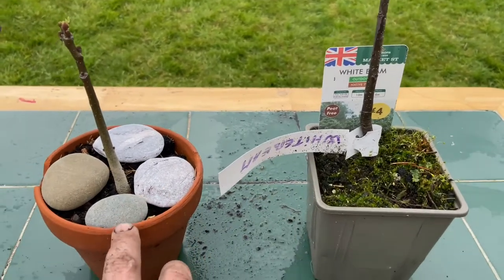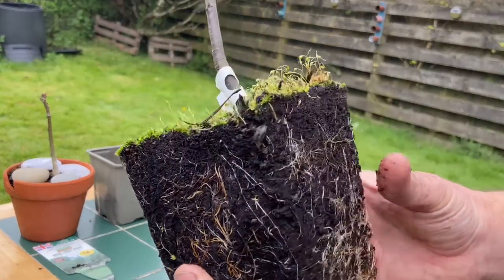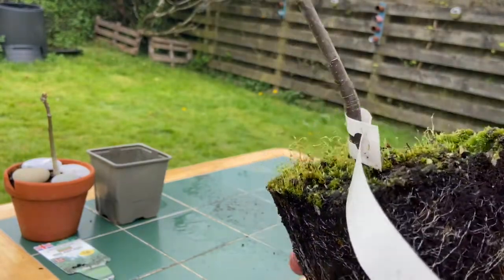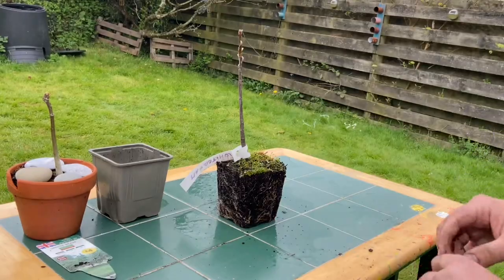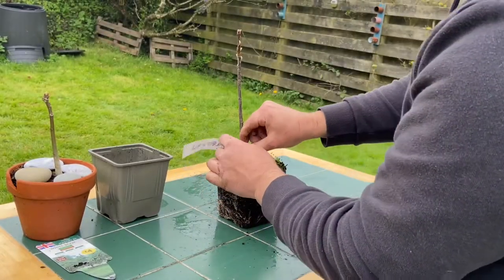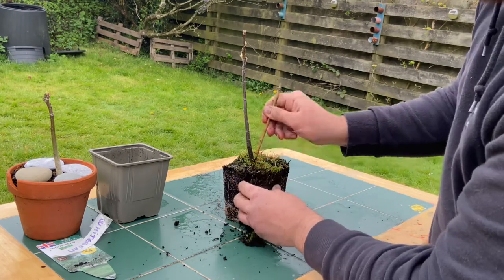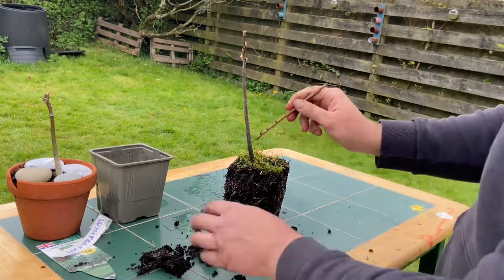Let's go with the white beam first and then we'll do the walnut. You can tell it's a very healthy root system — just starting to get a little pot-bound at the bottom, but certainly not suffocating or anywhere near dying. It's probably only ever been in this pot, or possibly slip-potted last year. Your first step — you can use a root comb or simply a chopstick-type tool — and all we're going to do is work away the soil like this.